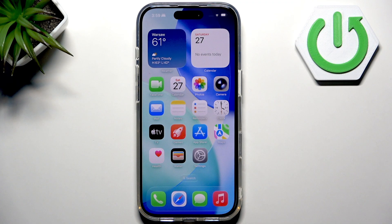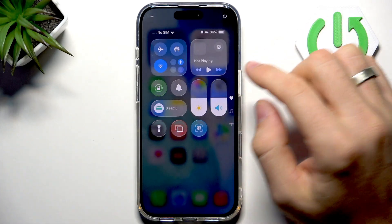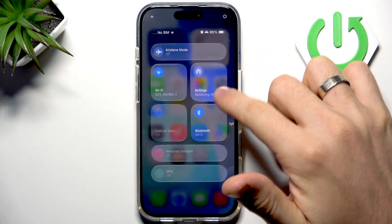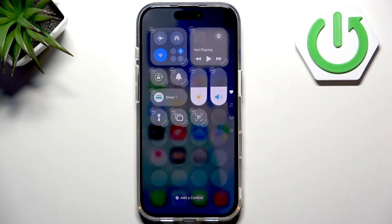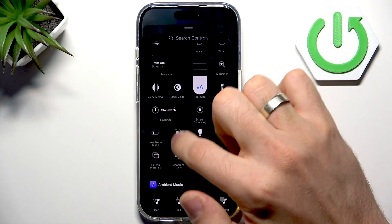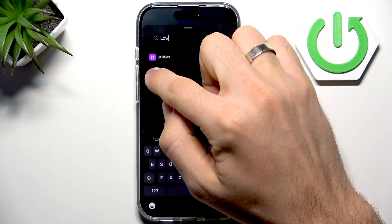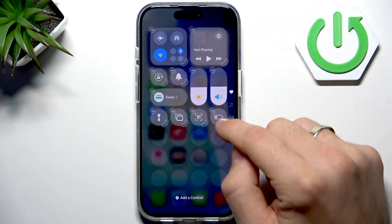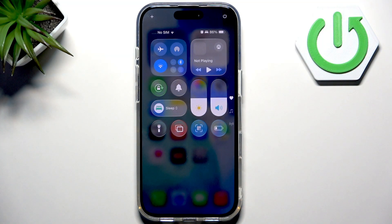Now, how do you turn it on? The easiest way is to open the Control Center. You can add this button if you don't have it by default — open it, click the plus button, click Add Control, and here you will see Low Power Mode. You can even search for it, then just click it and it will be added to your Control Center.